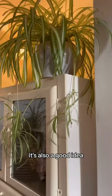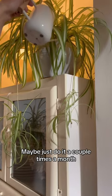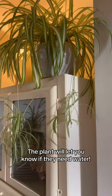At this time of the year it's also a good idea to reduce your watering regime — maybe just a couple of times a month. The plants will let you know if they need water because their leaves will start to droop, and even then don't give them a really good soaking. Less is more.